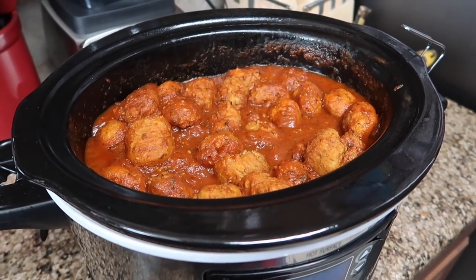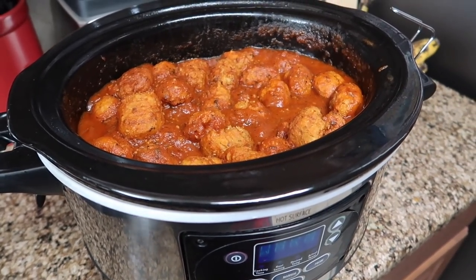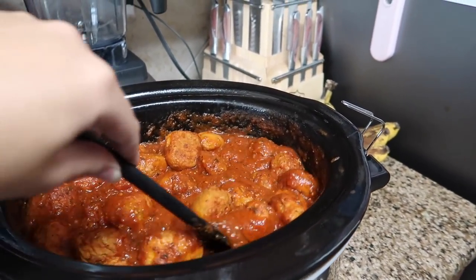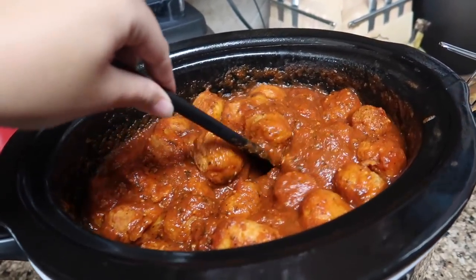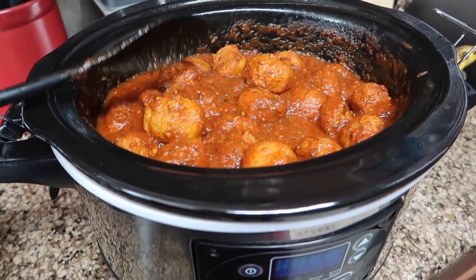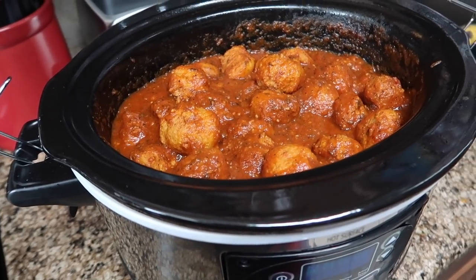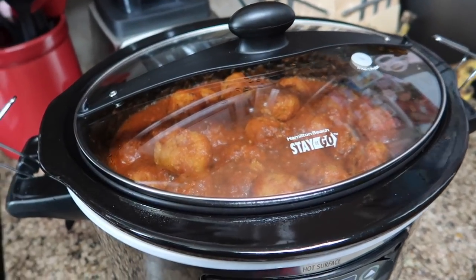I'll cook up some whole wheat spaghetti and have some garlic toast with it and we're done for the night. This is such a simple go-to meal that feeds a large family pretty inexpensively, especially if you don't use as many meatballs or make your own. My whole family really likes it. Pretty easy and self-explanatory, but I always get questions about how I make certain things, so there you go — spaghetti and meatballs.